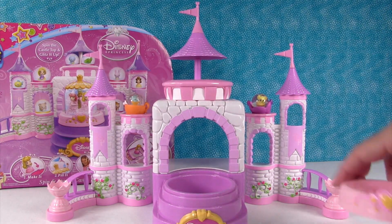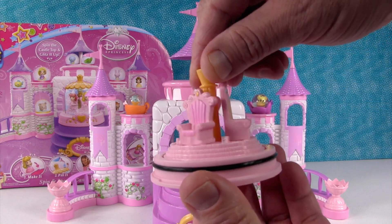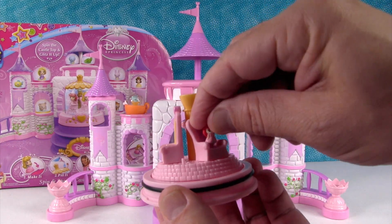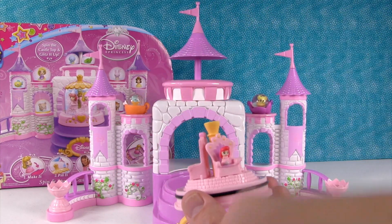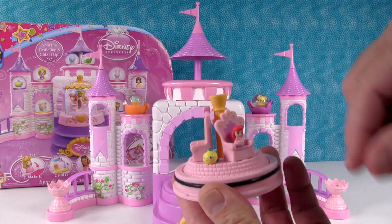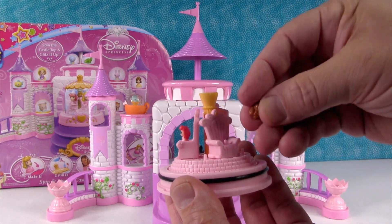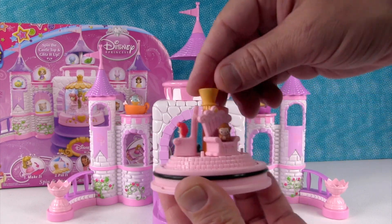We're going to start off with this big globe that we're going to build. It's three different little thrones. We only have three princesses that we can use, so I'm going to put Princess Ariel on one of the chairs. And I'm going to put Flounder right here by her because that's her little friend. Let's put a little squirrel on this throne because I think that would be cute and kind of silly.